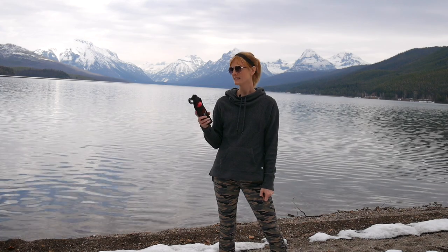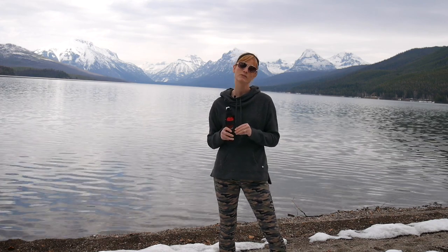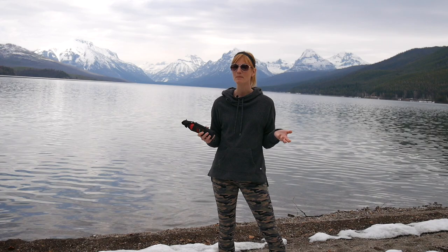Hello, I am here at Lake McDonald today and I'm going to teach you guys how to use bear spray. Before we get started, I am actually going to spray — not this one, but I do have a training canister we're going to use. But before we get going, I just wanted to discuss a few misconceptions about bear spray.